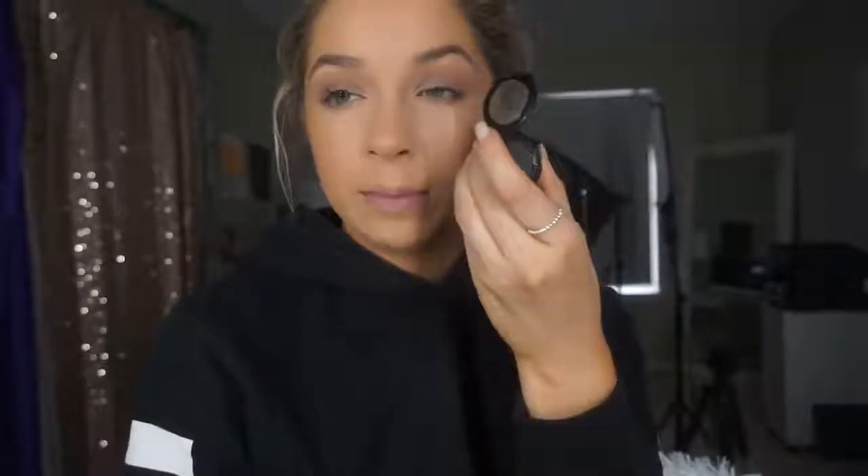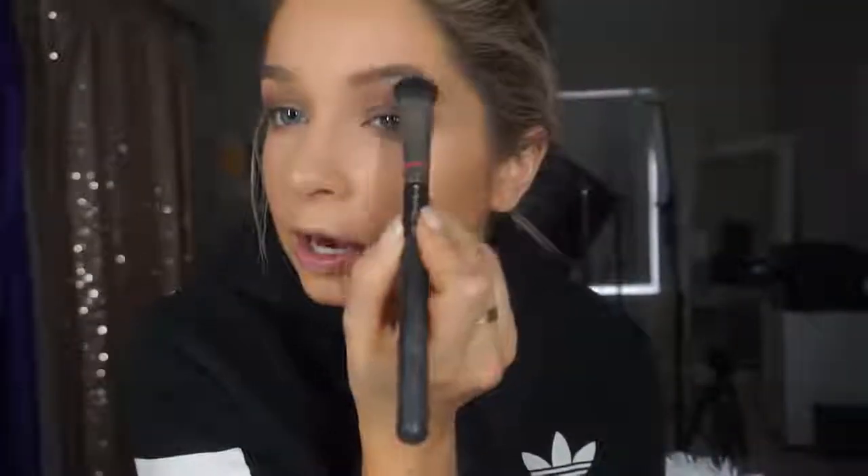I'm going to take Satin Taupe underneath my eye and smoke that out. Then I'm taking Raven by NYX — a black shadow — and using it very lightly on the outer corners of my eyes just to deepen up the look. I'll blend that and buff it with the Sigma blending brush that has Satin Taupe on it. Underneath my brow bone I've been taking Blonde Type, which is a matte cream, just to separate the crease shade when it gets too high.